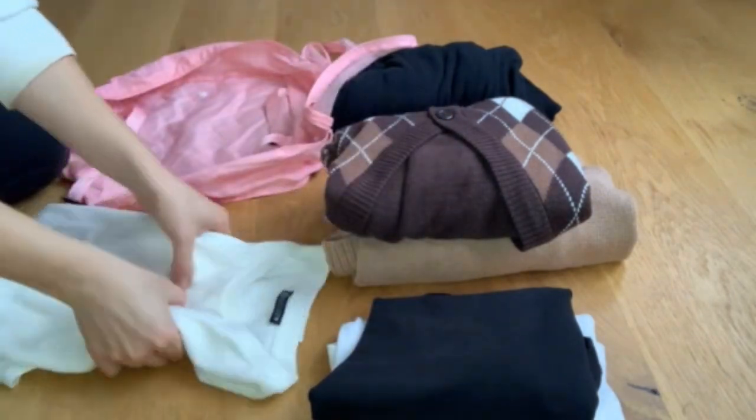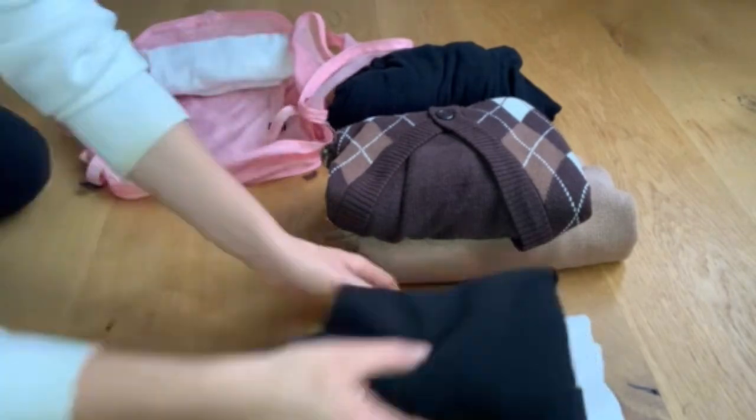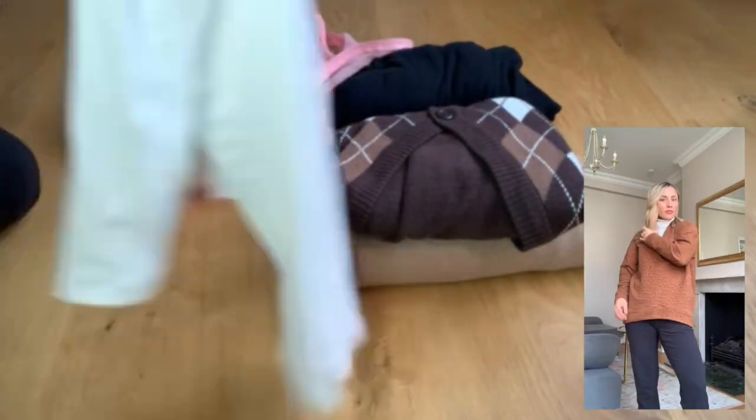For tops, I'm bringing three basic shirts, two sweaters I can use as layers, and one casual sweatshirt for lounging around. I usually make game-time decisions when deciding outfits, so it's nice to have options. However, this mindset gets me in trouble sometimes as I can become a serious overpacker if I don't take the time to walk through what I'm doing on my trip.